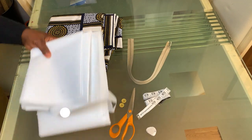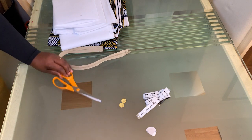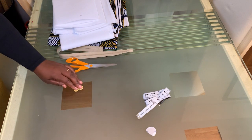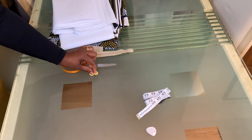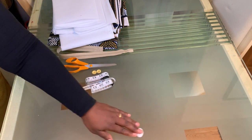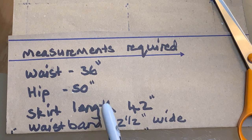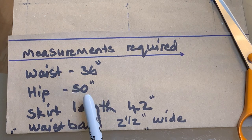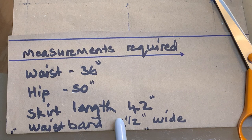You are going to need fabric, interfacing, a matching zipper, a pair of scissors, some buttons — I've got two here because they are relatively small but you can have one if it's big. You also need your tape measure and a chalk. Now these are the measurements required: you need to take your waist measurement, your hip, and also determine your skirt length, the full length, and the waistband width.